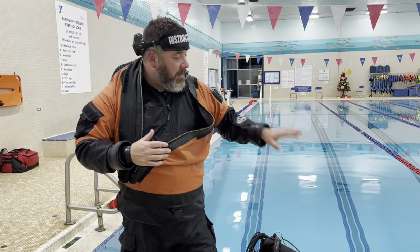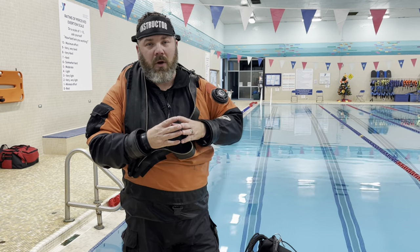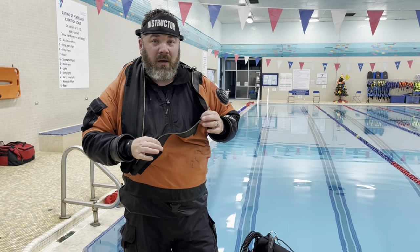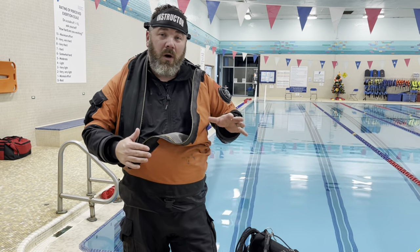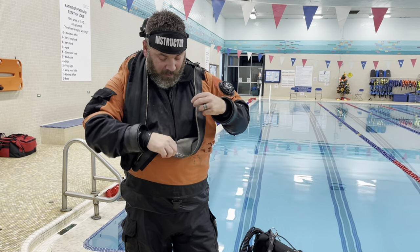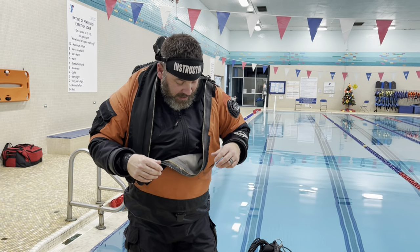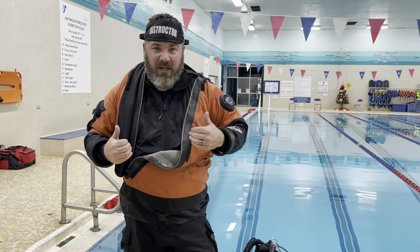We're here at the local YMCA and I've got my dry suit student Wes over here. We just finished up his skills, so this is a great time to do a catastrophic failure. Now, I'm a little bit wet already — remember, this suit is the one that's already failed, it's become delaminated. I just did a flood drill with him in the water for one of his dry suit skills, so the suit's already a little bit wet. I've got a double-layer fleece jumpsuit — a Polartec undergarment — which is a really good warm dry suit undergarment. We're going to see what happens to my buoyancy when I do a catastrophic failure.